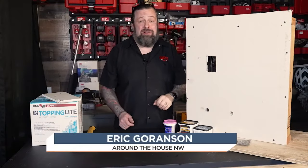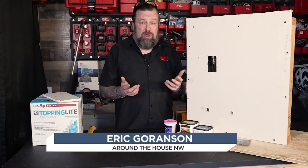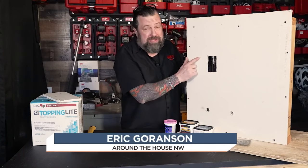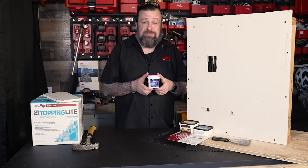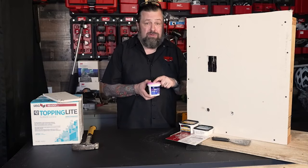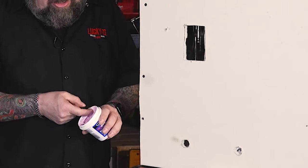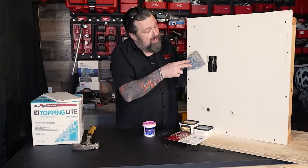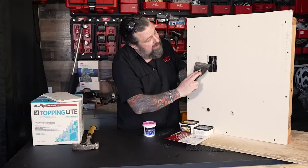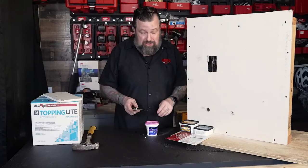Today we're going to have the be-all end-all of drywall repair. There's so many things to think about when you're trying to fill anything from just a little nail hole to a major oops. Let's talk about the small ones first. We can spackle these little holes where a drywall hanger used to be. I like this pink spackle — the cool thing is once it dries, it turns white so you know when it's dry. A little sandpaper after it dries and it's good.